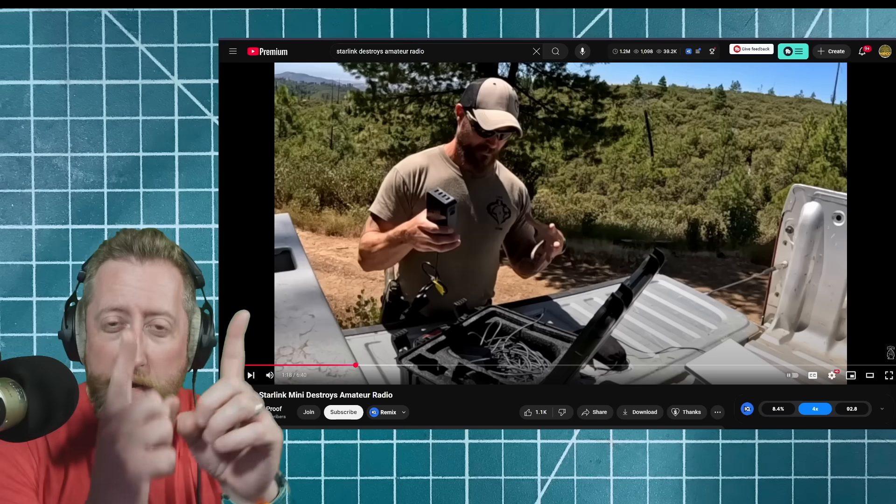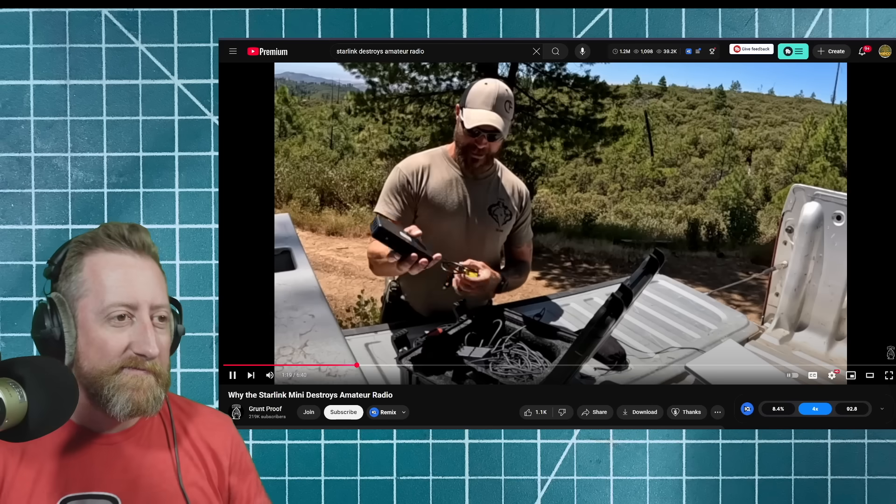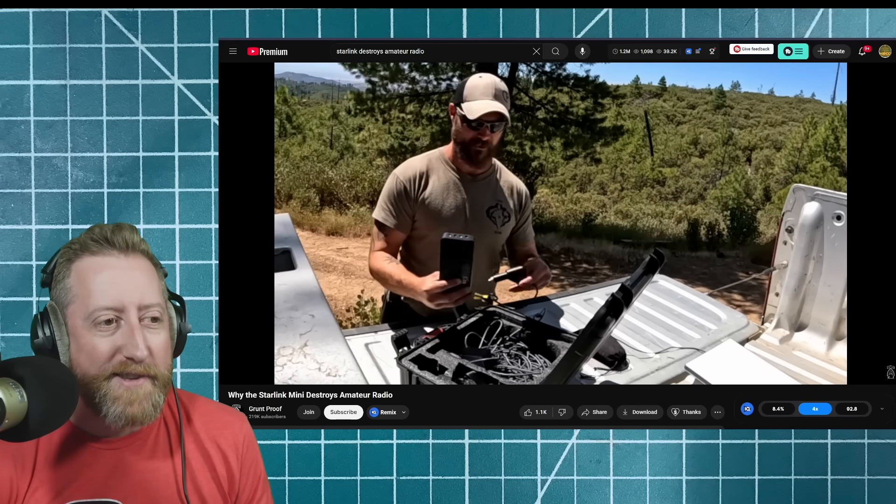A Baofeng requires two people, each with Baofengs. That's it. He says he has everything he needs in this kit — and again, it's 20 pounds of gear.